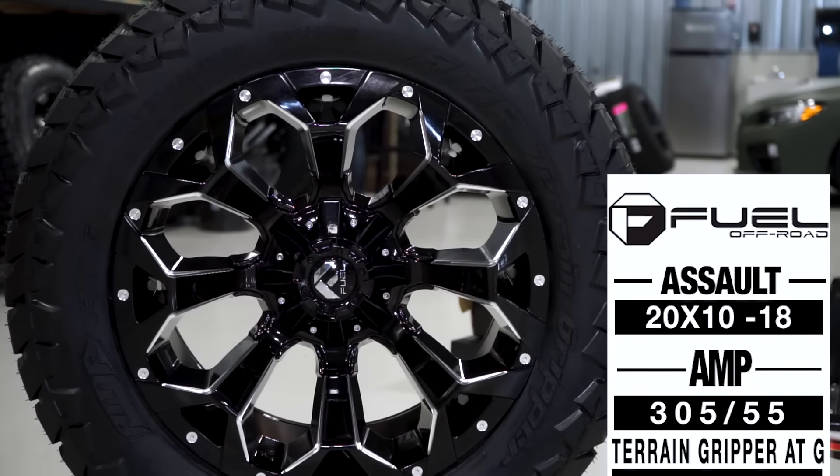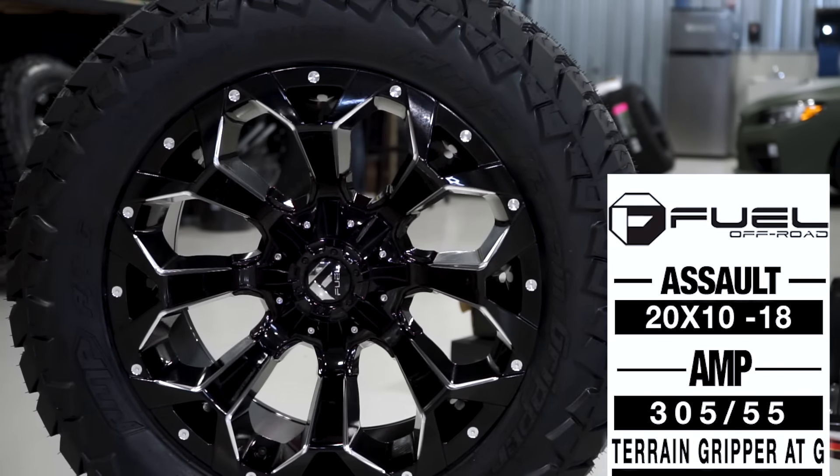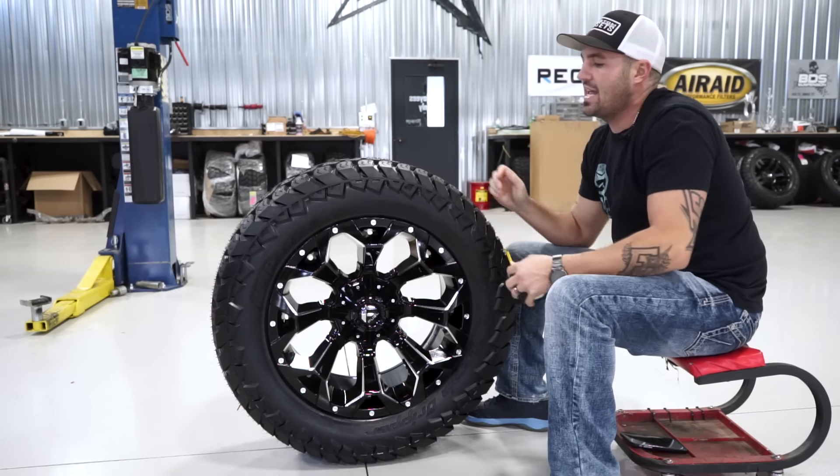This is gonna be your Fuel Cell, and it's in the 20 by 10 — so it's a 20 diameter, 10 inch wide, negative 18 offset.